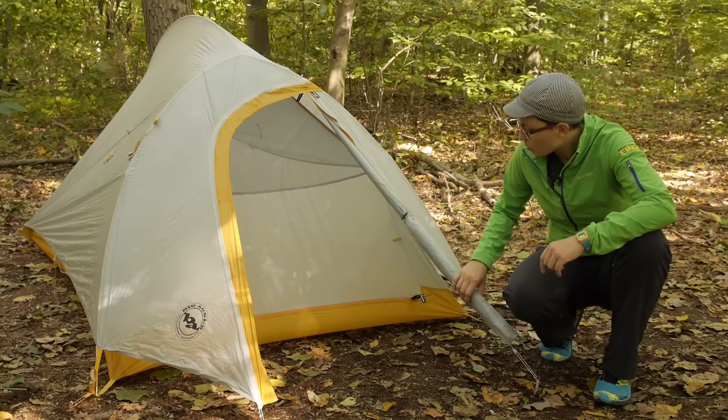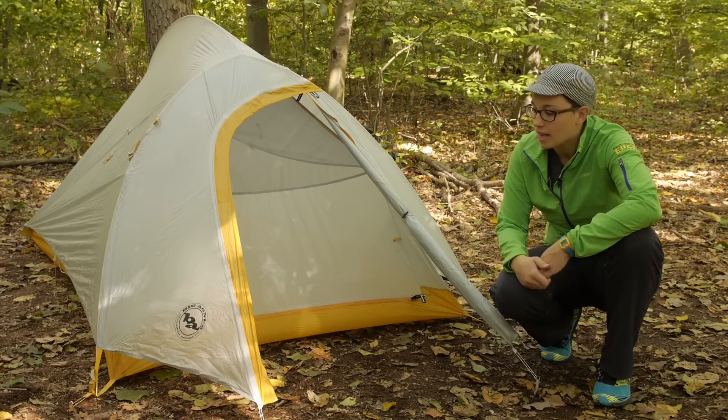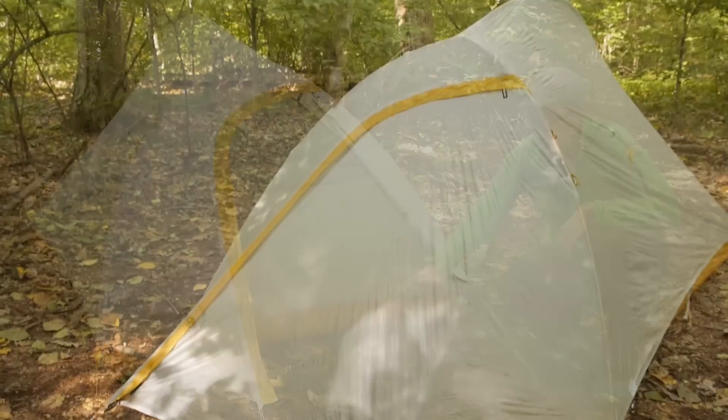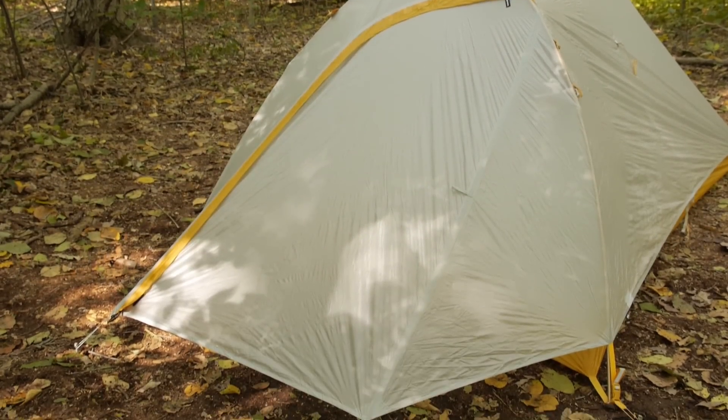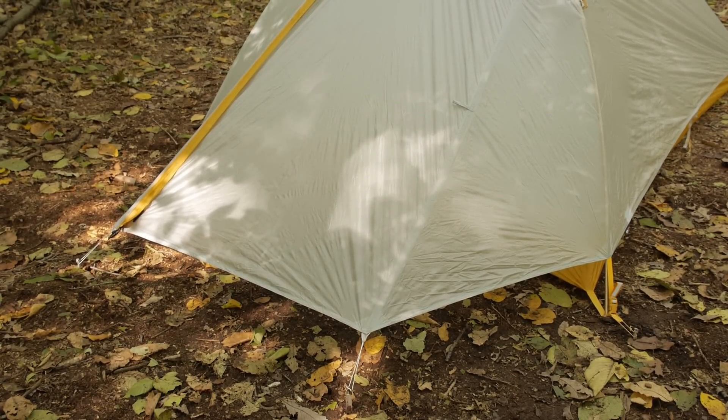The vestibule is zipped open just to show the door and how easy it is to get in and out of the tent. When you have it zipped closed you have got enough space there, and there is a storm flap in front of that zipper so you are protected in a rainstorm.